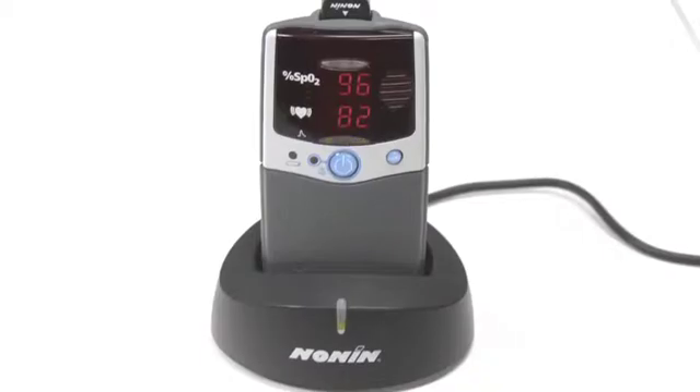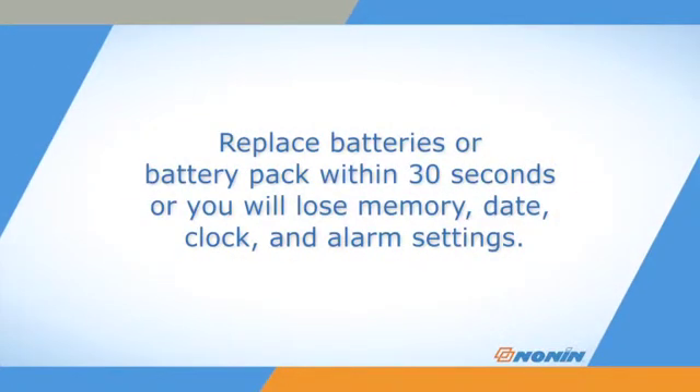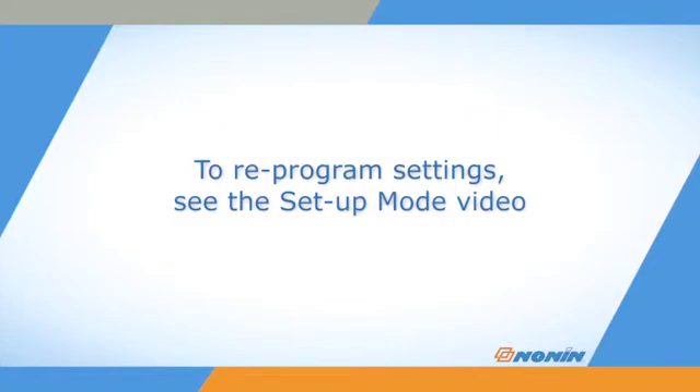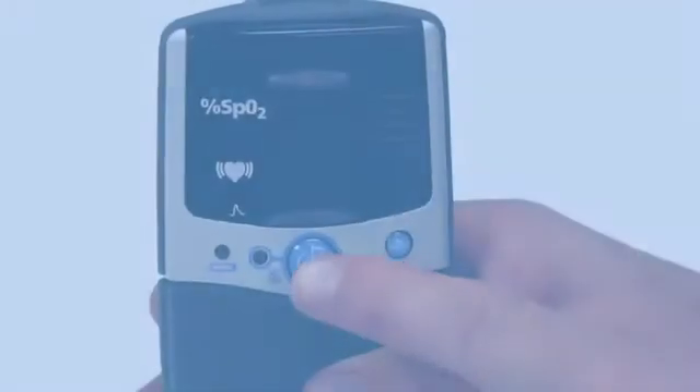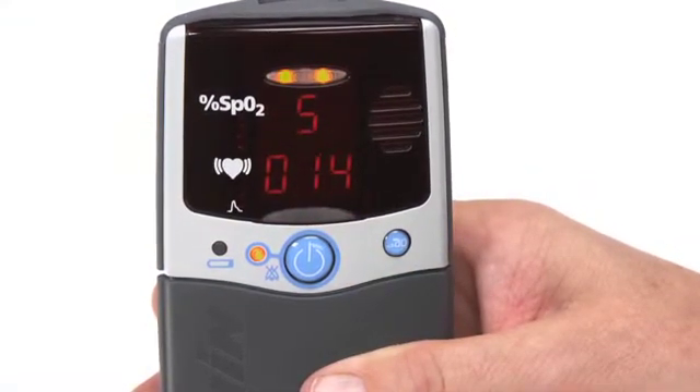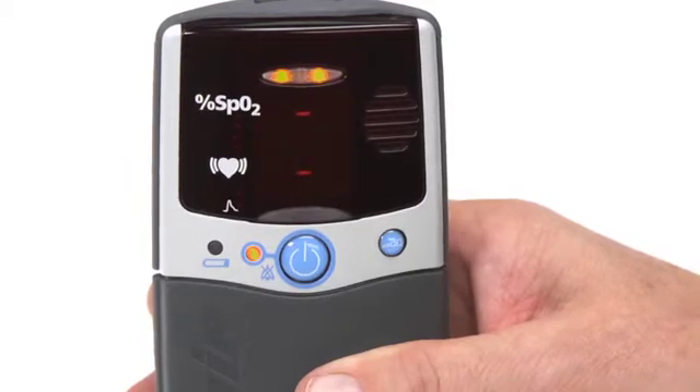Replace the batteries within 30 seconds to retain the clock, date, and alarm settings, as well as any stored patient monitoring data. These items may be lost if the unit does not have any power supply for over 30 seconds. If you lose the settings and stored data, you can reprogram the settings using the setup mode described in the 2500/2500A setup video. If the oximeter has had regular battery changes or recharges, the settings should be retained for its next use.